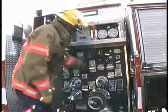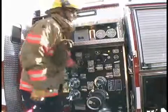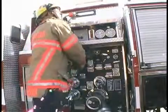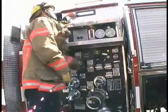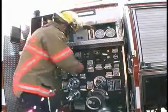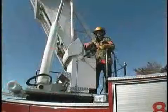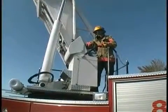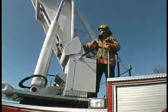I'm going to slowly start to open the aerial discharge. I'm communicating with the person on the pedestal to ensure that they're ready for water. And then as I open, I double-check to make sure that there's no damage being done with the current nozzle position. Once I've charged the waterway, I work with the person on the pedestal and adjust my pressures according to the flow meter. For today's operation, we're flowing 1,000 GPM. As you can notice, I started with a semi-fog.